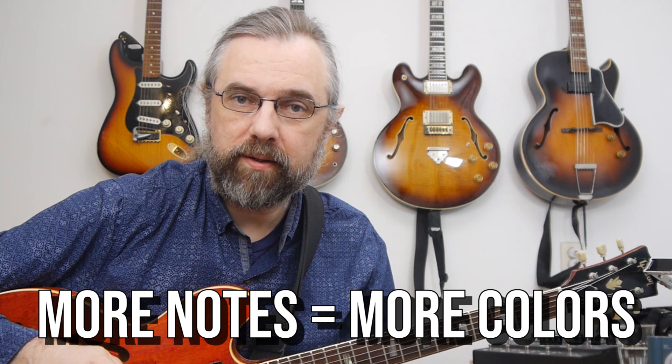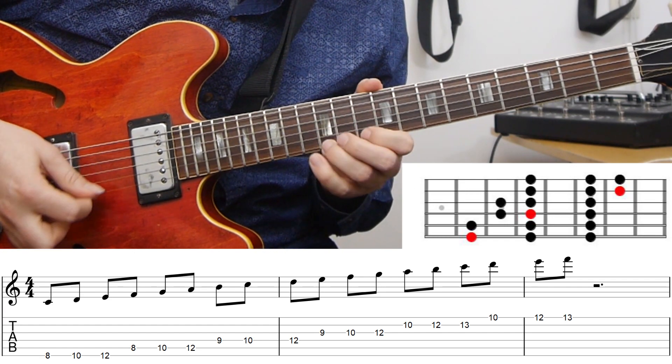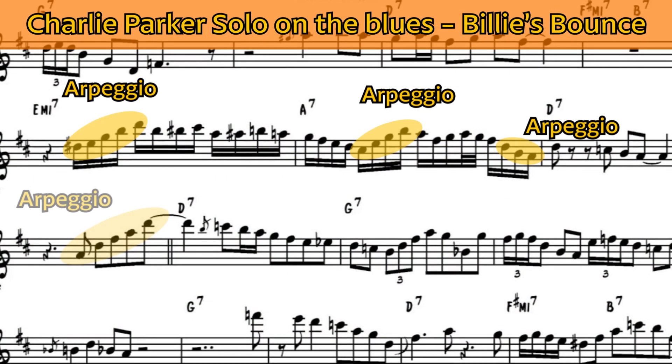Once you start working with different arpeggios, it makes sense to not think so much in pentatonic scales and start working with 7-note scales like major, harmonic minor, or melodic minor. In this case, with a D minor 7, I'm going to use a C major scale, which is the same as D Dorian. Then I'm going to use some arpeggios out of that scale. Once you start adding arpeggios to your solos, you can hear how that's actually coming out of jazz and starting to sound a lot more like a jazz line.